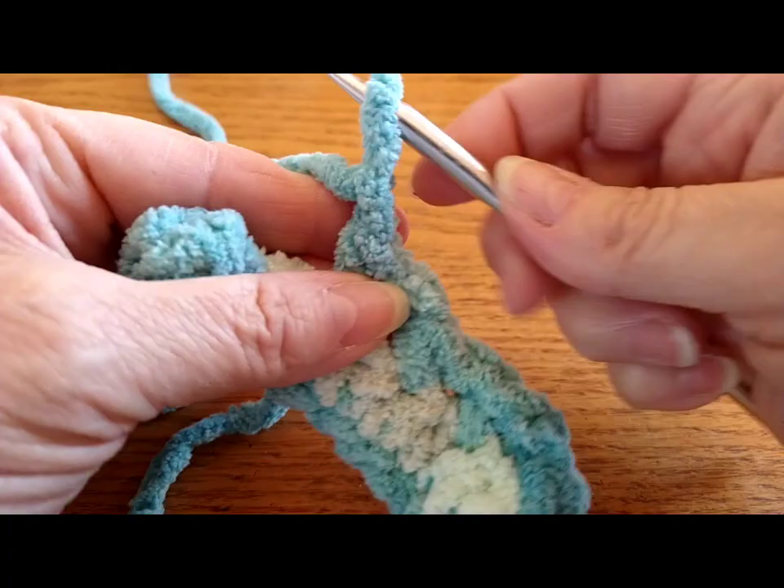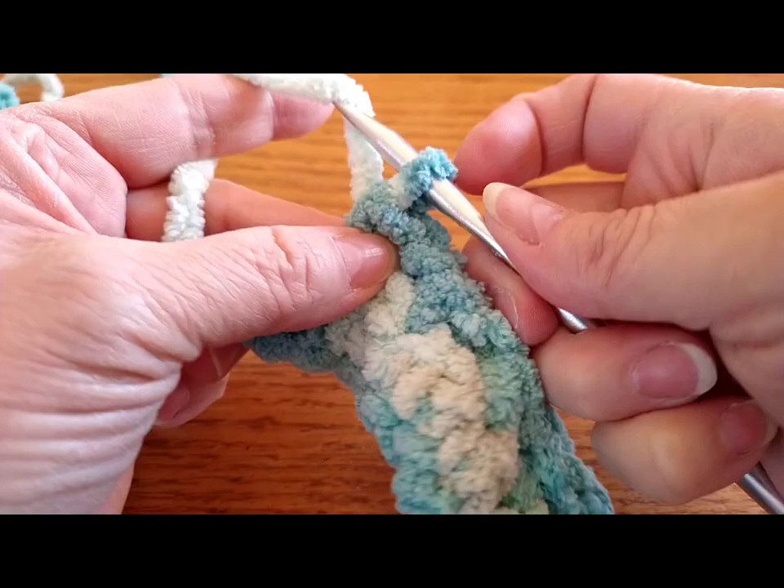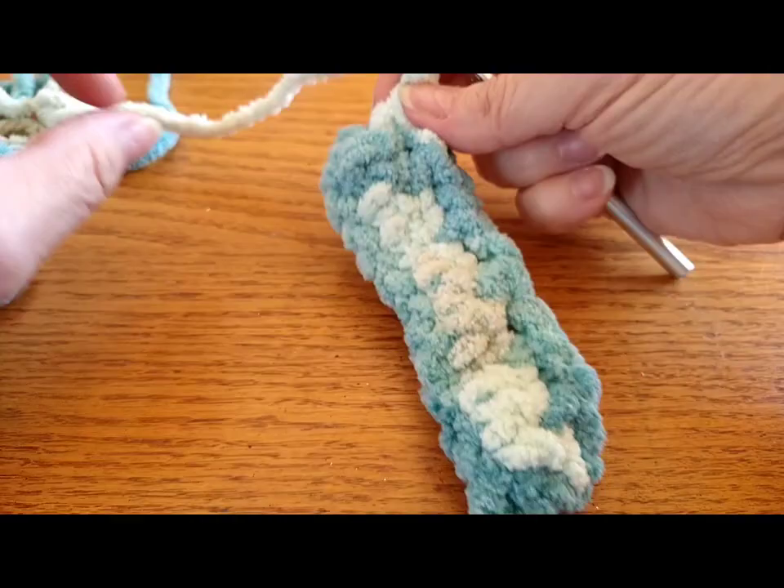I just think the stitch is so cute! I did this on my thermal blanket where I changed the colors and it looks really cute, so you could change the colors with this Bernat baby yarn too.